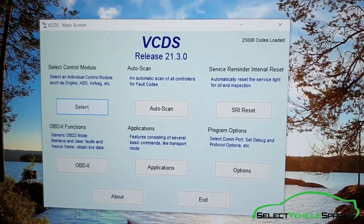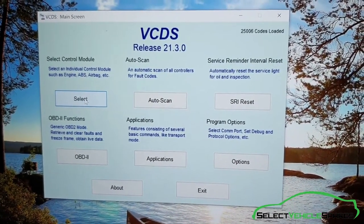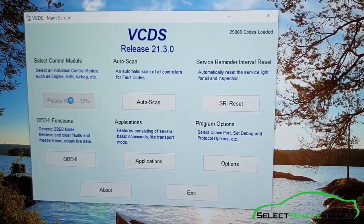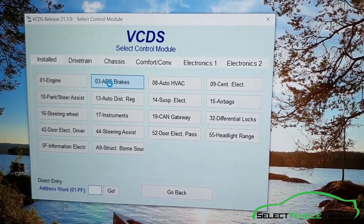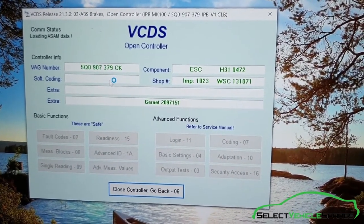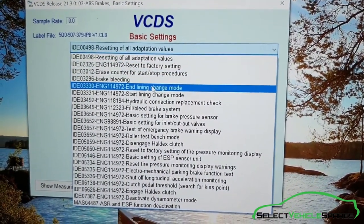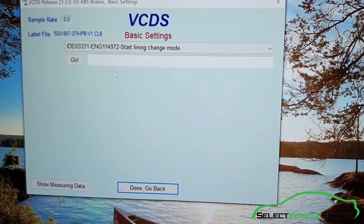First of all we need to release the electronic handbrake motor and wind that all the way back in so we can fit the new pads. To do that we've got Vagcom, with the handbrake off and the ignition switched on. In Vagcom go to select control module, then go to ABS brakes, then basic settings, and go down to start lining change mode — hit go to start the process.